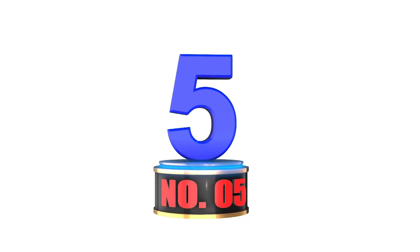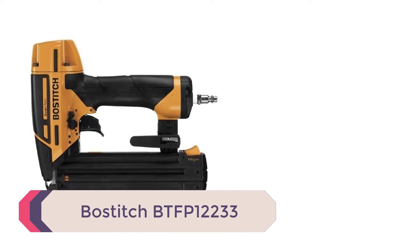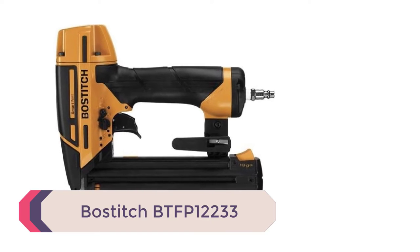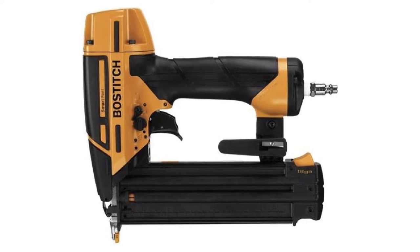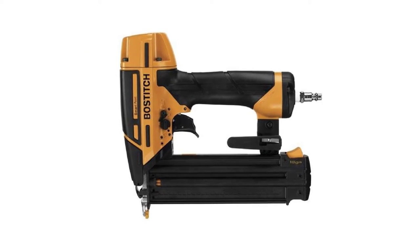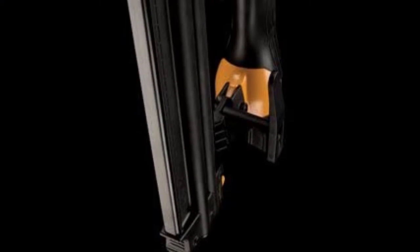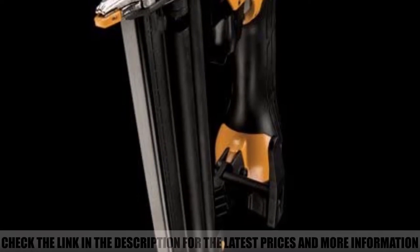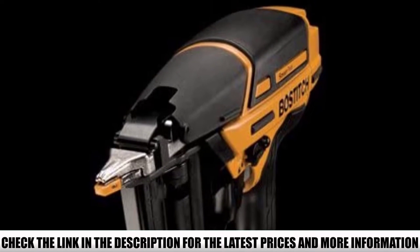Number 5: Bostitch BTFP12233. Based on the type of nails brad nailers are designed to fire, the design of the tip is a very important factor to consider when choosing one for your projects. This Bostitch BTFP12233 features one of the best tip designs you're going to find. It features Bostitch SmartPoint technology, which incorporates a smaller nose design on the nailer, making it easy to place nails accurately.